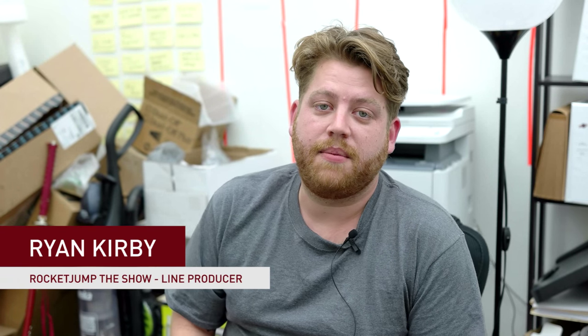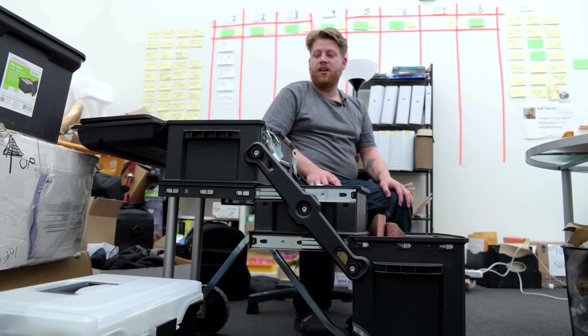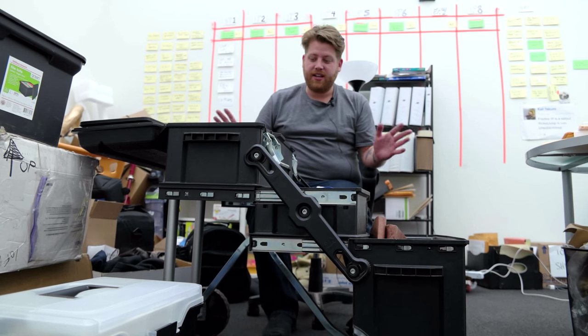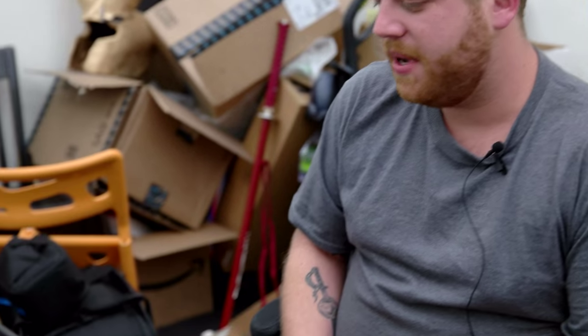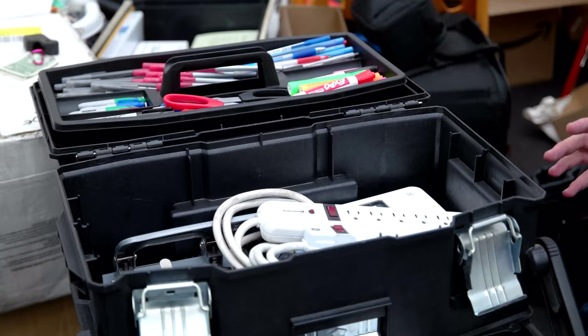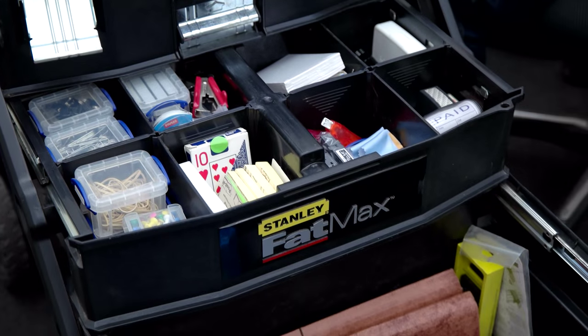Hey everybody, my name is Ryan. I am the line producer for Rocket Jump The Show, and today we're going to be talking about your production kit. Here is the kit. The production kit is basically everything that you would need on location or in the office to make the job happen.